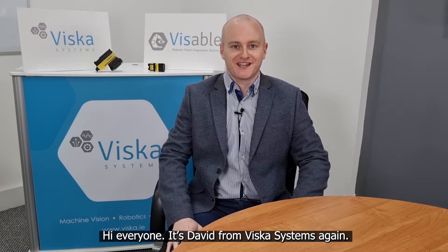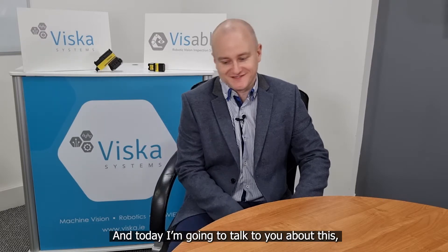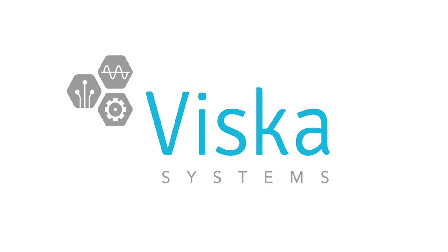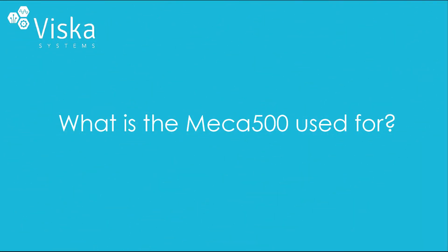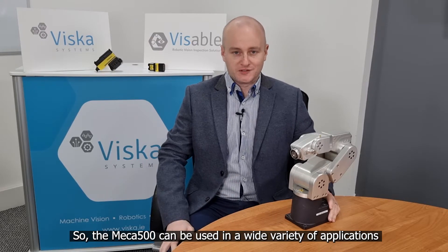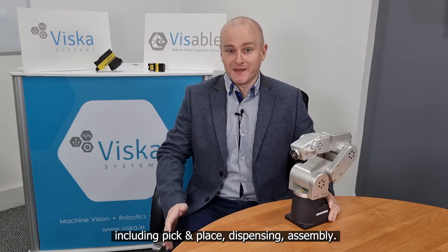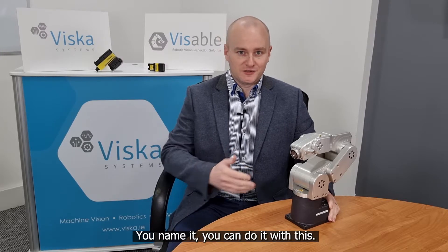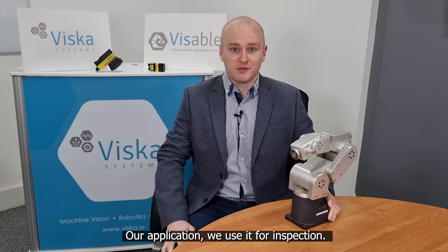Hi everyone, it's David from Viska Systems again and today I'm going to talk to you about this — the Mecademic Meca 500. The Meca 500 can be used in a wide variety of applications including pick and place, dispensing, assembly — you name it, you can do it with this. Our application, we use it for inspection.